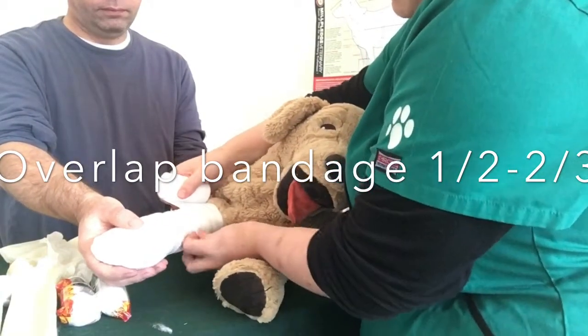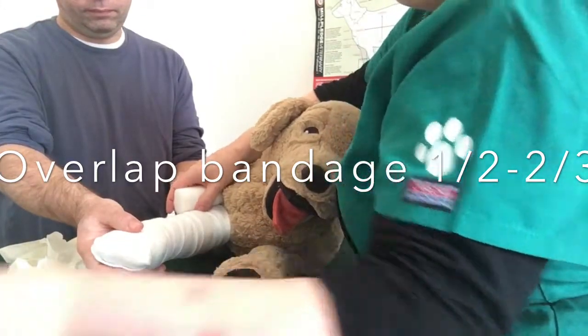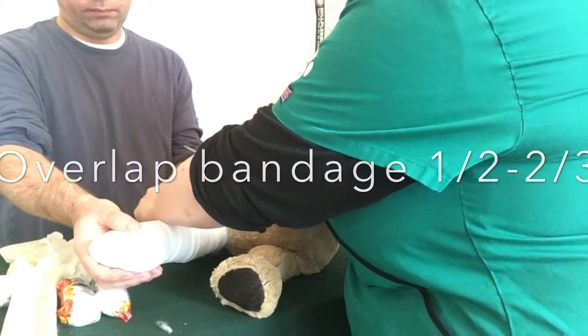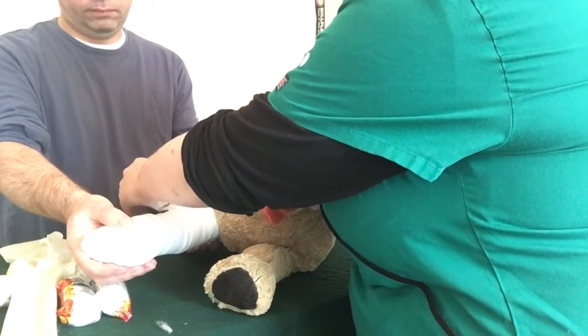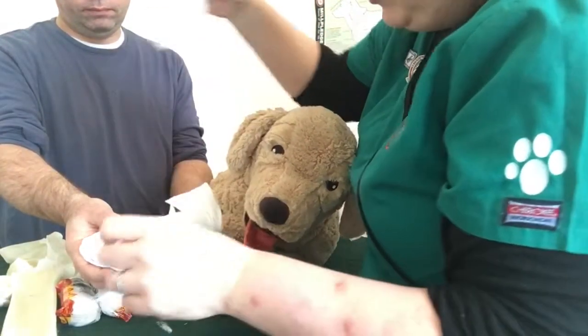And you can see that is a half to two-thirds — in fact a little bit more — and that is how quick you can bandage that leg. There's a reasonable tension on there, but as I said in the previous video, this is the bad boy that does your tension.